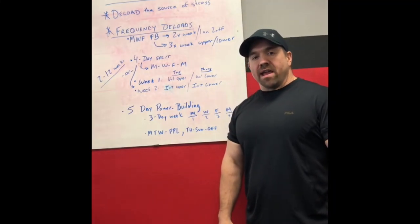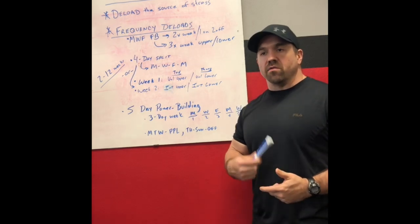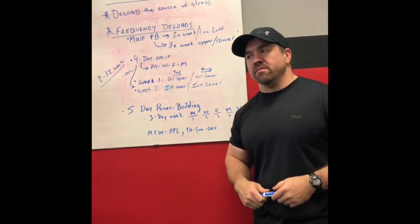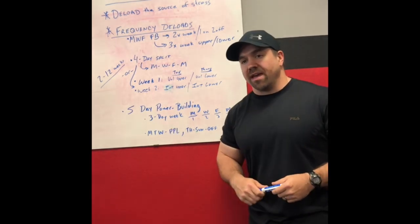Hey guys, what's going on? Andy Baker, andybaker.com and owner of Kingwood Strength and Conditioning. Today we're going to do a whiteboard lesson on the mystery of deloads and deloading — what it's for, how to do it, that sort of thing.